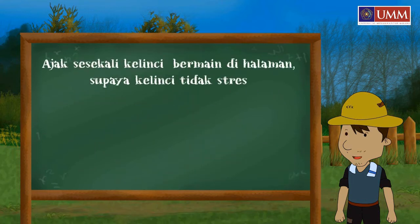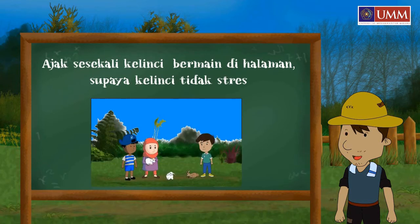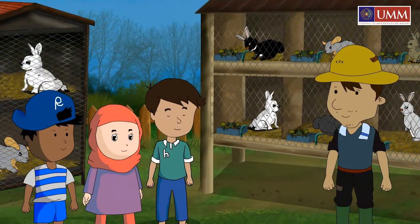Ajak sesekali kelinci bermain di halaman yang luas, supaya kelinci tidak stres. Nah,